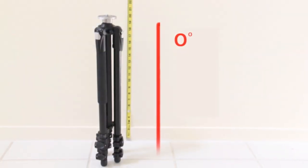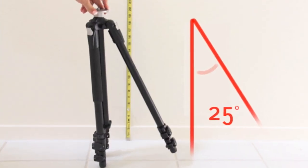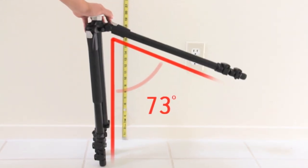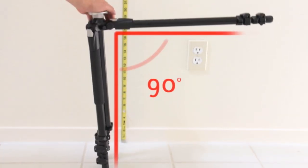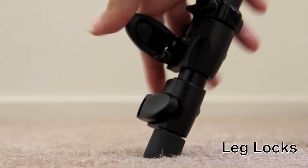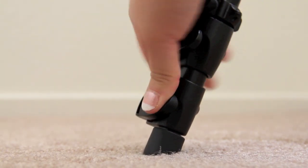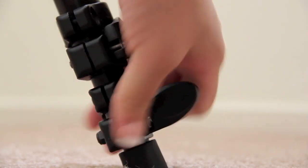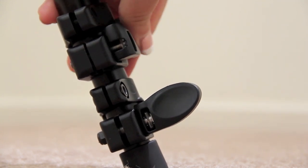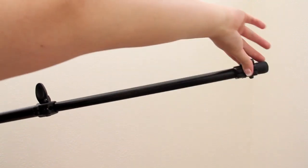This tripod comes with four different angles. The first one is 25, the second one is 45 degrees, the third one is 73 degrees, and the last one is 88 or 90 degrees. Each leg also contains two leg locks which can adjust the height of the tripod. When I unlock the locks they're loose and when I lock the locks they get tight. And look how easily they pull out — there's another fast pull out.